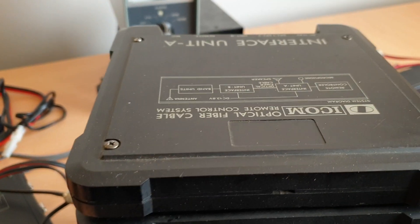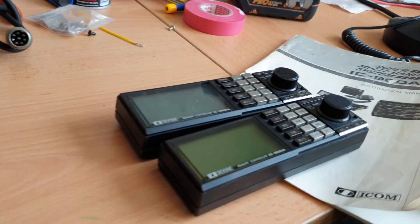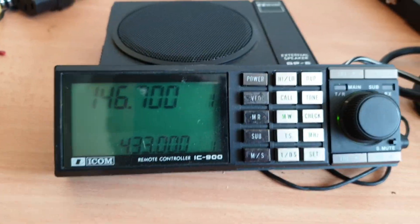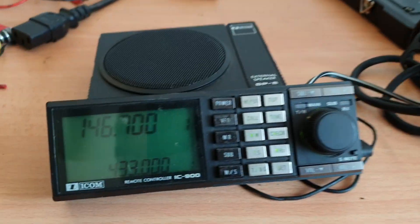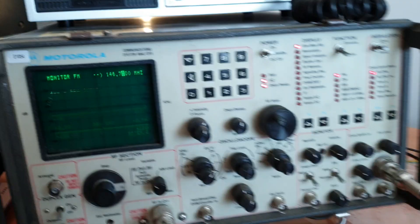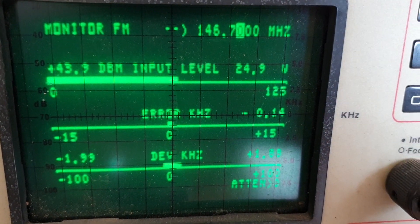We've got obviously spare unit A's that go with the spare units here, and of course more front panels — because without those they would be not so good. So let's just have a brief look at one of these fellows. They use an Icom microphone like everything, and this is 25 watts from memory. Let's have a look — 24.9, makes a liar out of me.